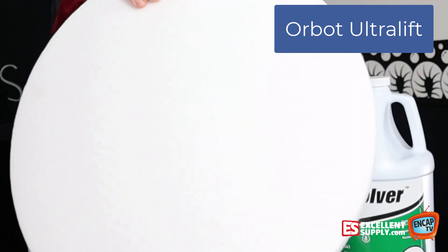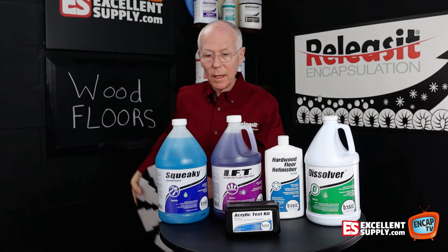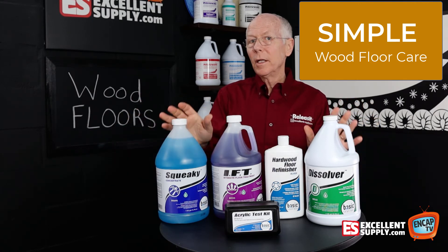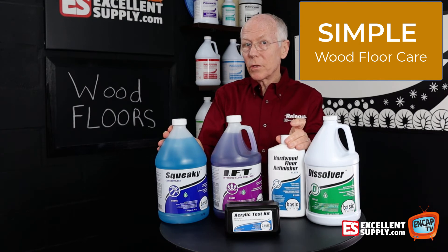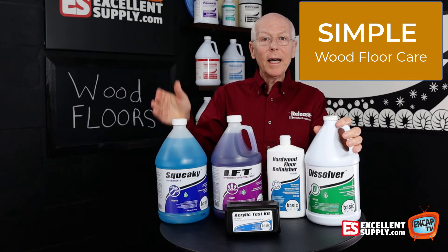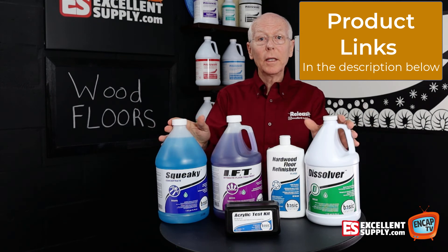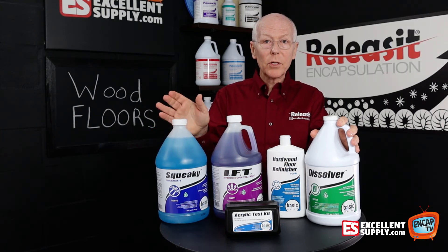Altogether, when you put this package together — the Basic Coatings products as well as those products from Orbot — it makes it really easy for you to step into doing wood floor care for your customers, putting on a little bit of finish if they want to restore the gloss, or just cleaning in general. The Dirt Dragon machine is certainly something to look at if you're going to get into a lot of it, or if you have an orbital machine like the Orbot, these Ultra Lift pads are phenomenal, and even that carpet brush can do a good job for scrubbing wood flooring.